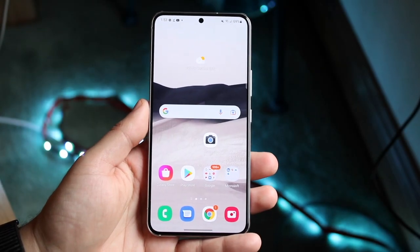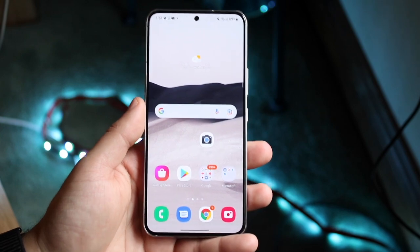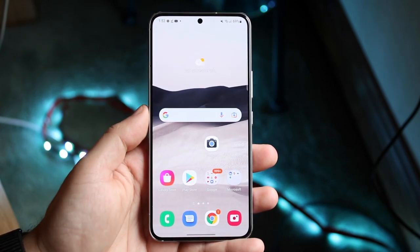Welcome back everyone. You may be in a situation where you want to go ahead and scan a document, or scan really anything, with your Samsung Galaxy S22. Luckily for you, it's a really easy process.